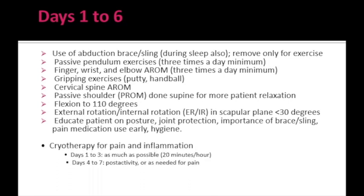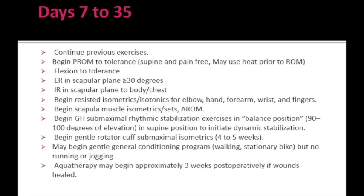To reduce pain during exercises, cryotherapy should be used. For the first 3 days, cryotherapy should be applied as much as possible — sometimes about 20 minutes per hour. As pain reduces, gradually reduce cryotherapy to only when the patient needs it. From day 7, along with continuation of the previous exercises, we can start increasing the passive range of motion for the shoulder.